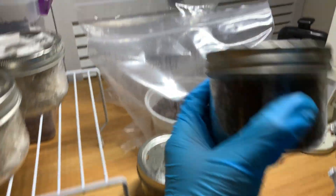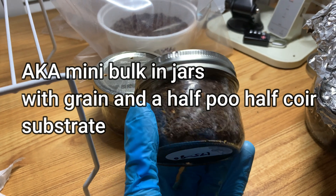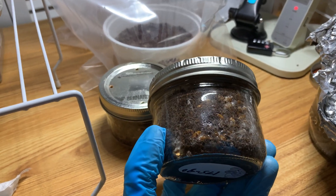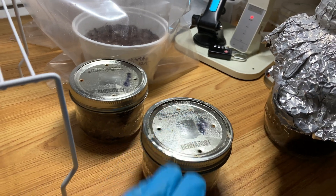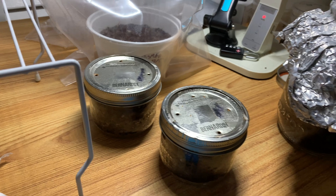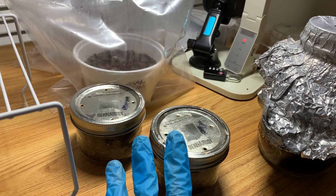Basically in part one I made two simulated poo cakes. This is poo and coir. They were pasteurized — or I should say partially sterilized — because pasteurization wasn't working. I did it at 175 degrees Fahrenheit for around two hours, maybe a little more. Way higher than regular pasteurization temperature. This is a partial sterilization, but it's not a full sterilization.